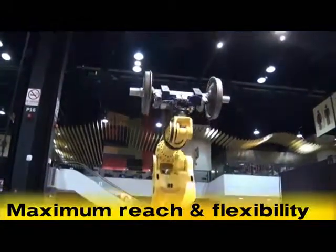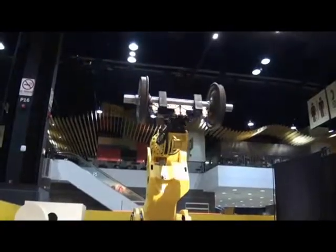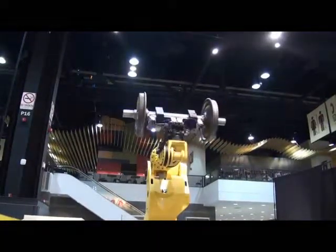The robot demonstrates its maximum reach and flexibility by rotating and lifting the part in several orientations before placing the part back onto the scale.